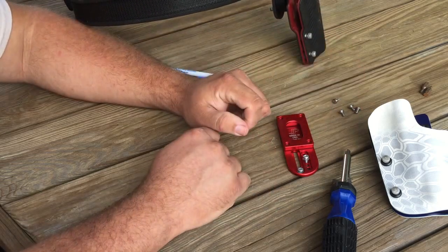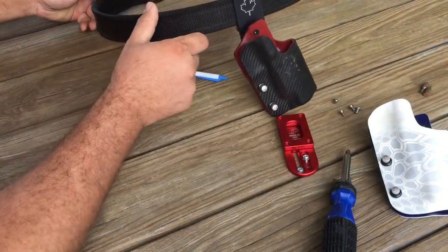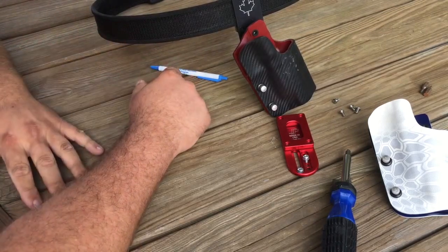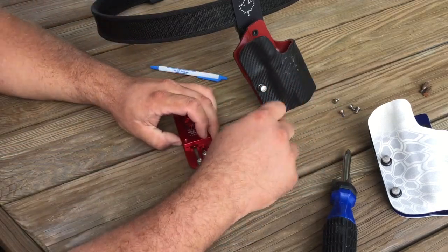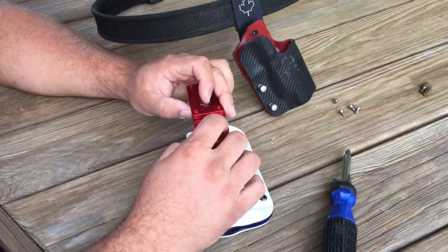There are four screws that hold that in, including the two for your adjustment. If you already have a holster set up just the way you want it and you want to update gear or get a cool new color of holster, the simple way I find to do that is to simply set up your old holster on a belt and figure out which holes the two screws go in.